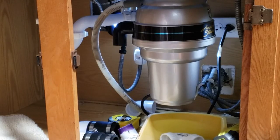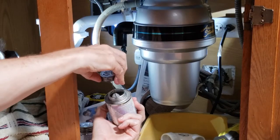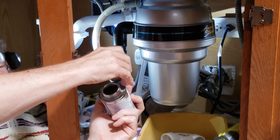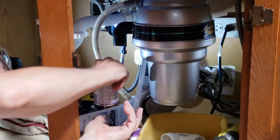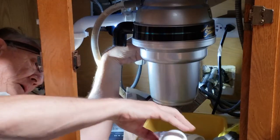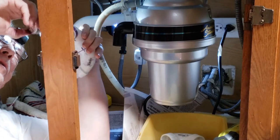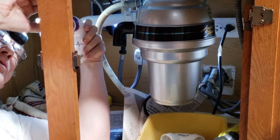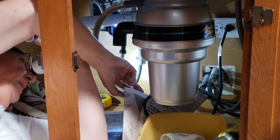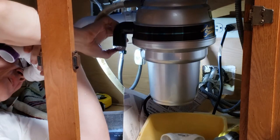I got to clean that one fitting. Alright, put glue here — nice brush. Then I'm going to put glue on the fitting like this, if I can get to it.